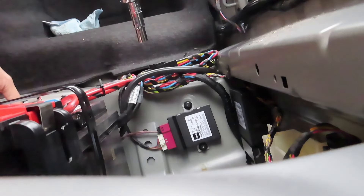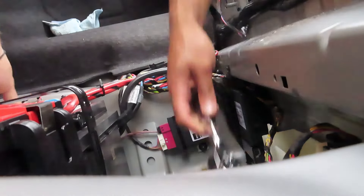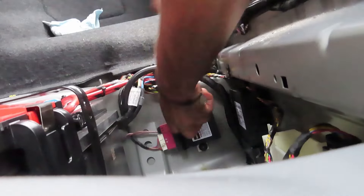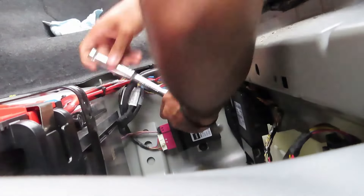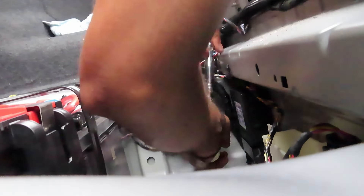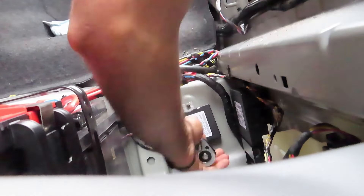I'm just hoping it works because it is an aftermarket one. They also sold an upgraded one for $300 — it's got a fan on it.